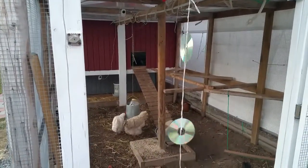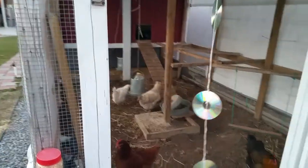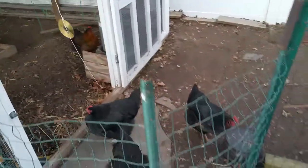We've actually got two eggs today. Zippy, the white leghorn over there, just keeps cranking them out. If you want eggs, get white leghorns.